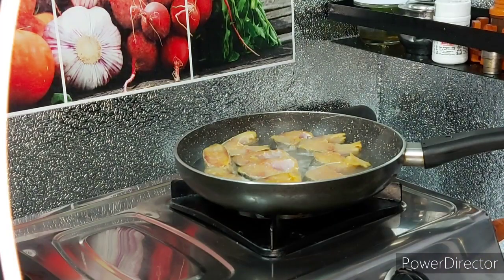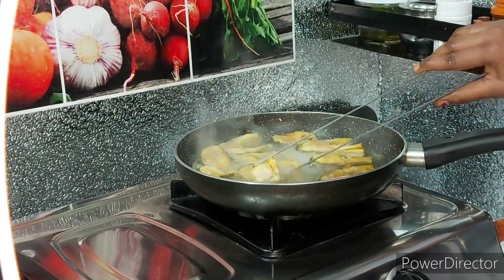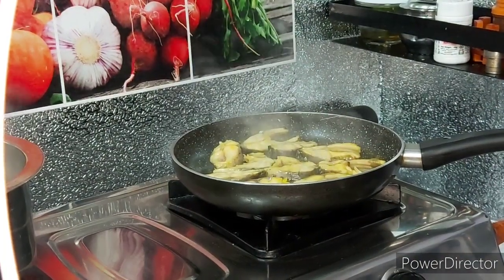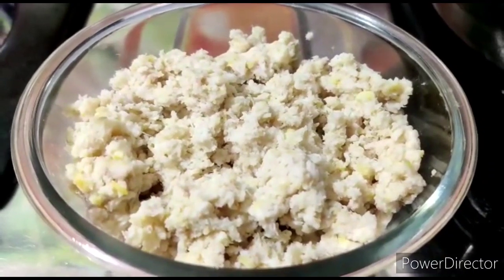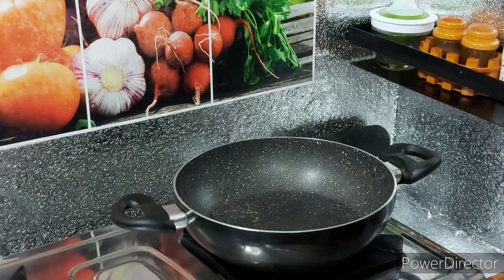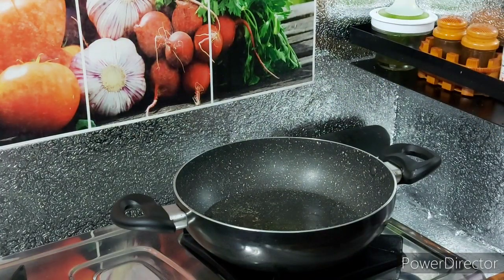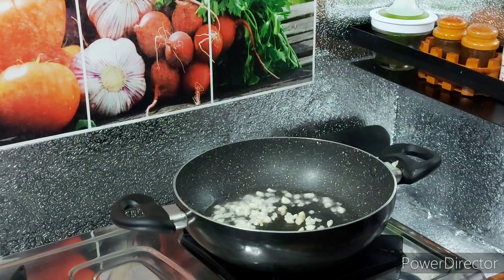I am going to boil the fish in water. We will boil the fish, then remove the fish from the water. We will warm and heat the fish, then mix it.